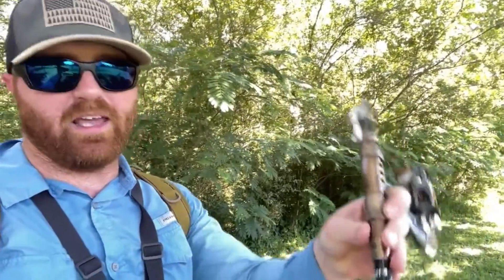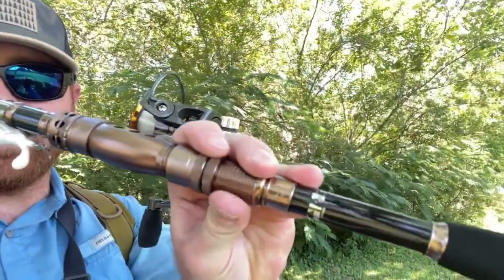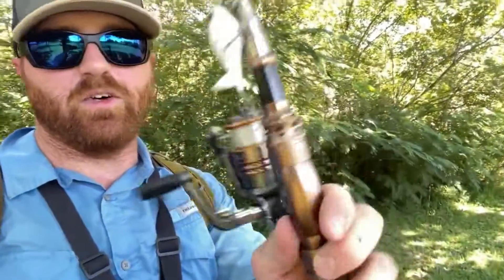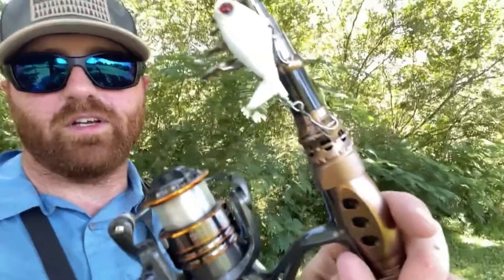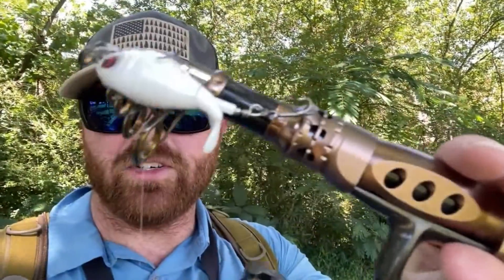Thanks for that awesome fight. This Plusinno setup held up well — I even tripped today and caught myself with it. You can see that scratch right there, but it still held up strong. It's got a little hook keeper that also acts as your screw-down for your reel, so they definitely optimized the space and added features to make your fishing experience better.